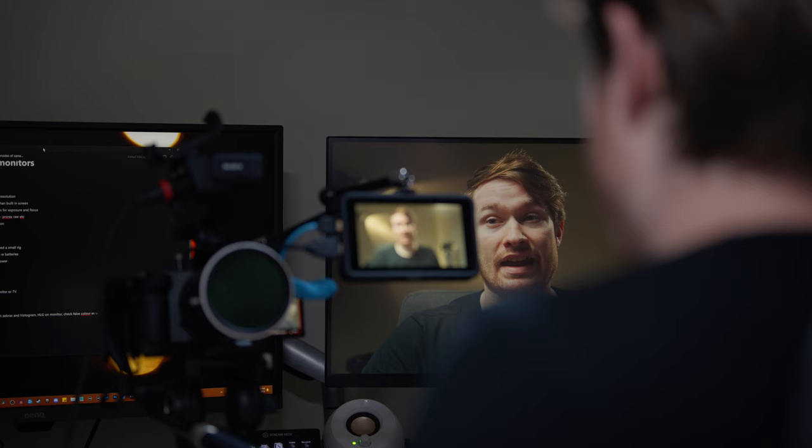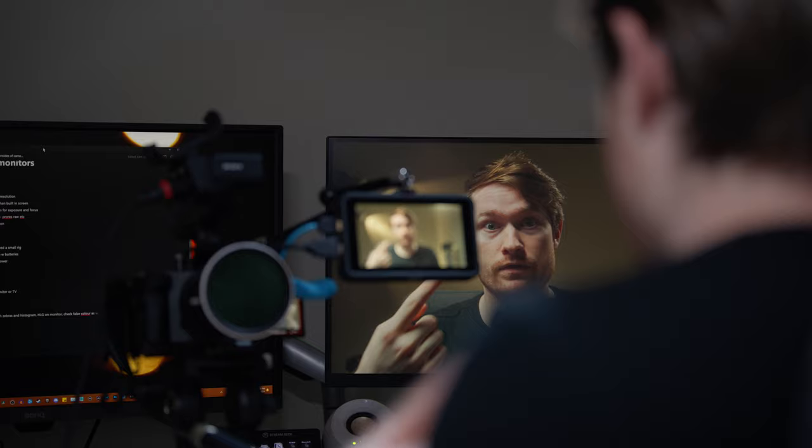I've noticed it's very helpful to look at a bigger version of the shot when checking composition or what's in the frame — and it's quite useful when doing manual focus, especially when shooting talking-head footage of yourself.